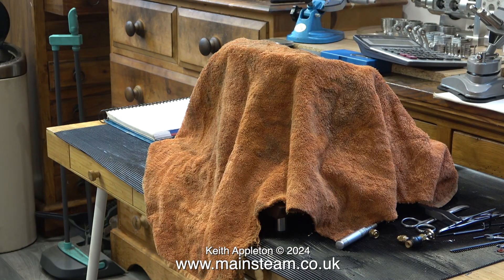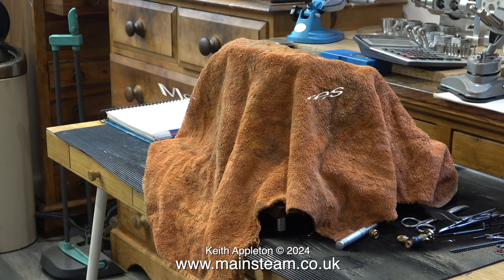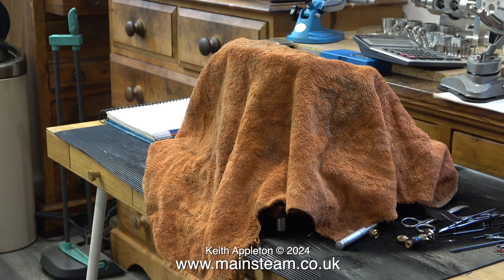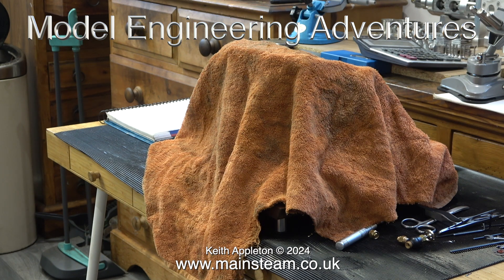If you want to see more, you will have to watch Andrew's channel, which is called Model Engineering Adventures. Andrew has a full playlist on the channel — the playlist is called Titanic Stuart Triple Compound. It's on YouTube, doesn't cost anything, and if you like machining, it's really good. If you don't like machining, I wouldn't bother.